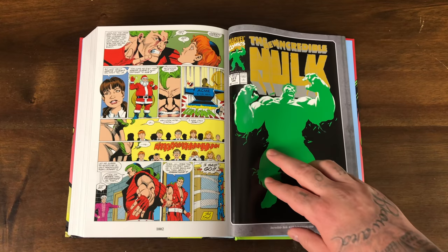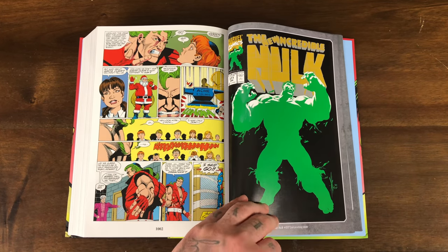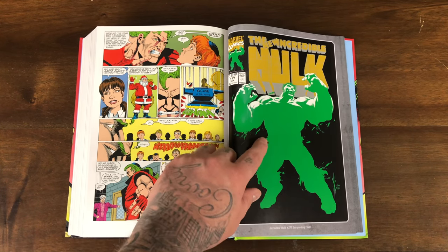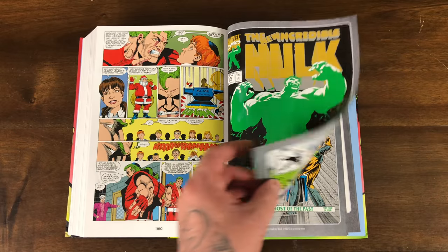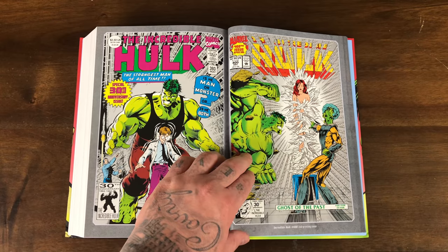Issue 377 was the issue that had three printings, with that third printing cover being an expensive variant. I think they only printed the second printing in this book for whatever reason. Also, the second printing of issue 393 and 400.